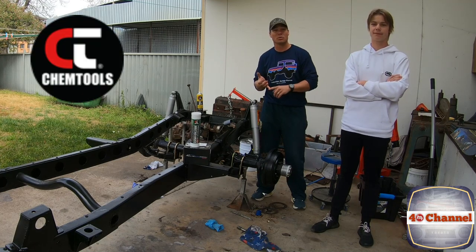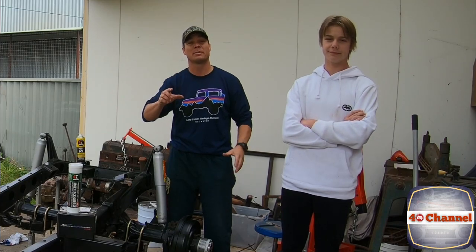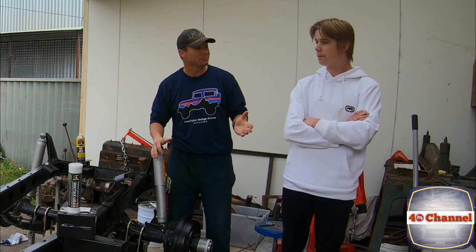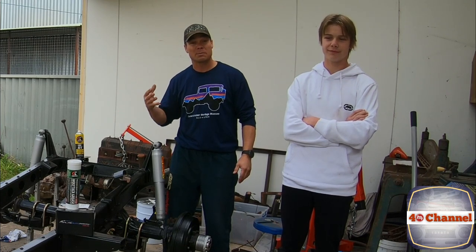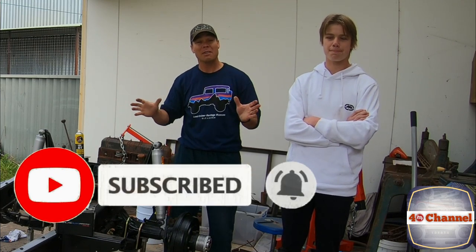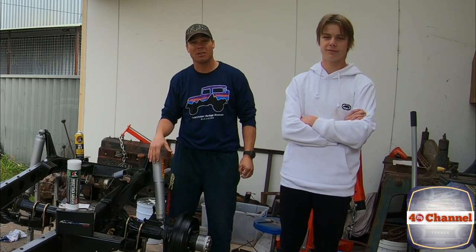Big thanks to Chem Tools, Online Auto Parts, and most of all a huge thanks to you guys — you've been awesome in supporting us. We love getting your comments and emails, and jump onto our Instagram page for extra content. We really appreciate the support — we wouldn't be where we are today without you guys. If you want to keep following this build or want to support us, hit the subscribe button, give us a thumbs up, and feel free to leave a comment. Until next time, thanks for watching.